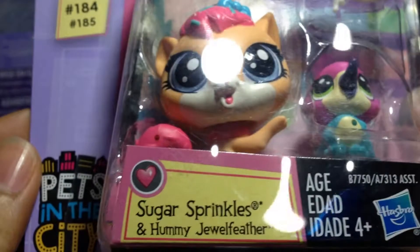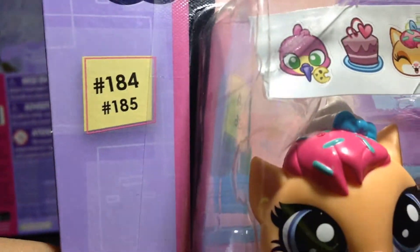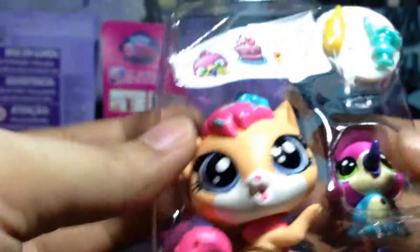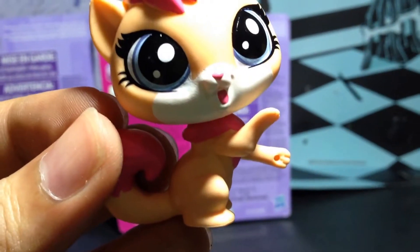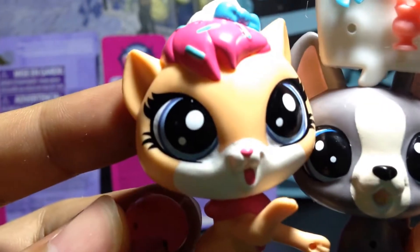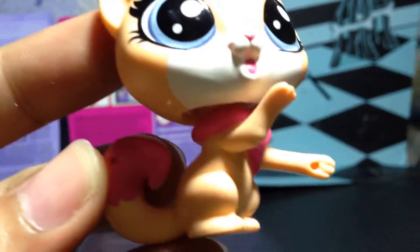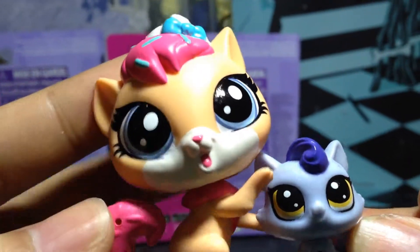This one is Sugar Sprinkles and Hummy Jewel Feather — what a fancy name! Their numbers are 184 and 185. Here is Sugar Sprinkles. She is so much bigger than the other figures — look at her! See how big she is compared to the small figures. She is so much bigger and heavier too.